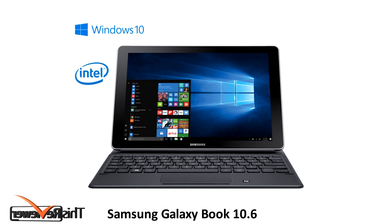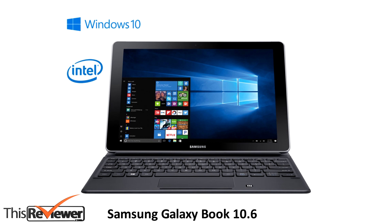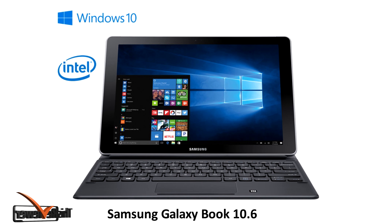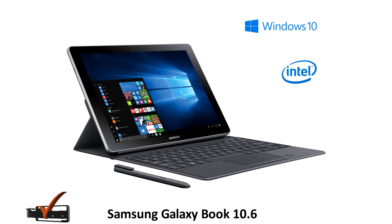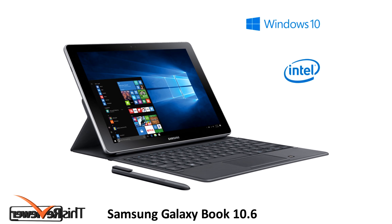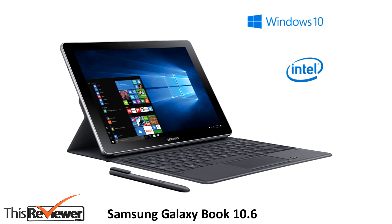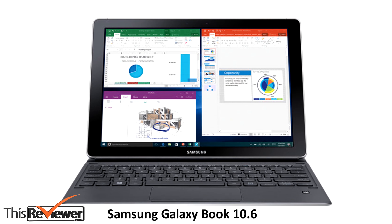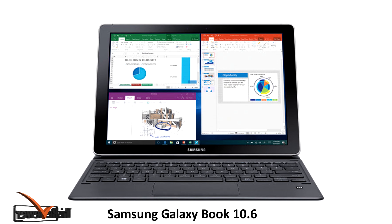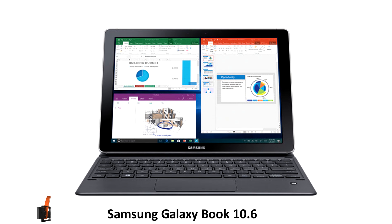Welcome to another review by thisreviewer.com. The Samsung Galaxy Book 10.6 is Samsung's latest exhibition of a 2-in-1 device running on the Windows platform. The 10.6-inch tablet is the most affordable 2-in-1 Windows tablet from Samsung, with a compact design that is flexible and highly effective for on-the-go applications.